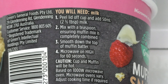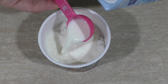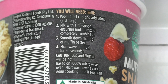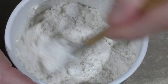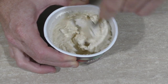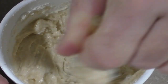Peel lid off cup and add 50 milliliters — 2 and a half tablespoons of milk. I'll have to guess what a half is. Mix with a teaspoon, ensuring muffin mix is completely combined. What if I don't have a teaspoon? I'm going to use my shovel. Look, there's like chunks of chocolate that I can see — that's 5% worth. The rest is sugar, remember. And it's turned into a nice thick paste. Is there enough liquid in this to actually rise? Is this going to turn out? Is this going to be a complete failure? Well, only time will tell — about a minute of time's worth, apparently.